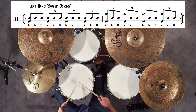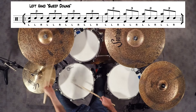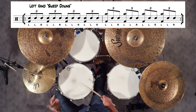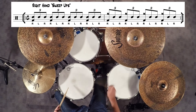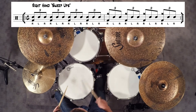Here is exercise 1B, left hand sweep downs. Now exercise 2A, right hand sweep ups.